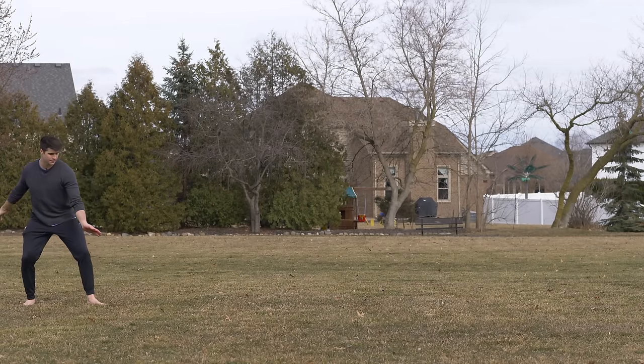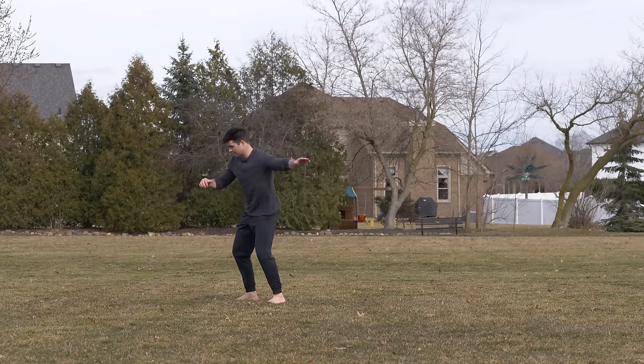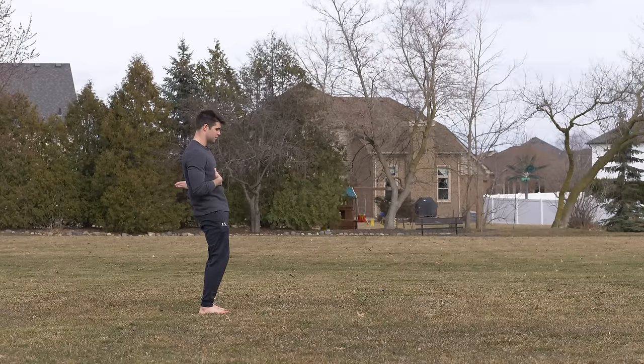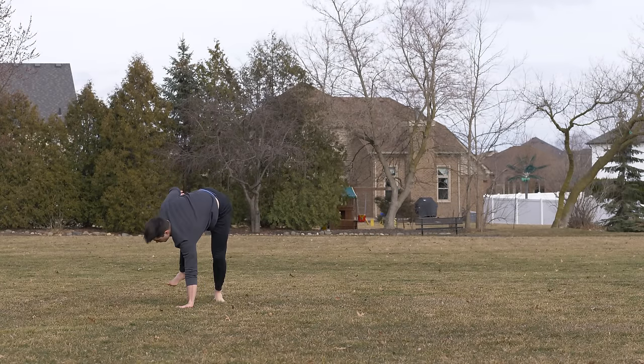I can use my other arm to help generate the power. So easy — facing a little bit this way, arms out like this, over and up.